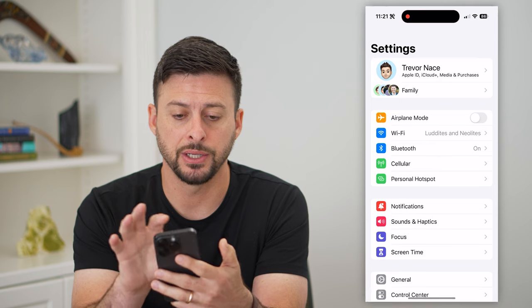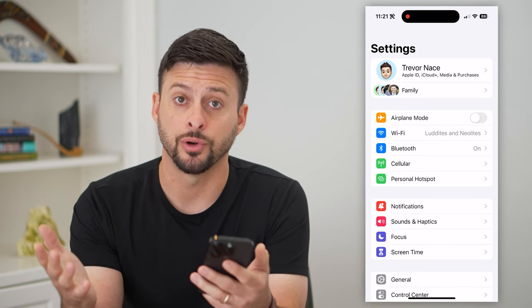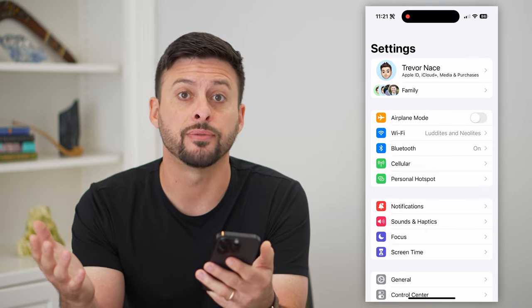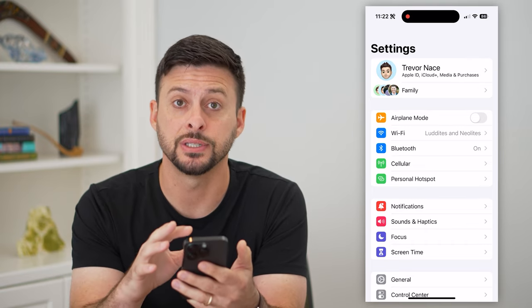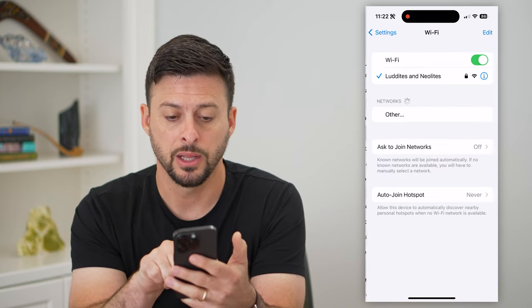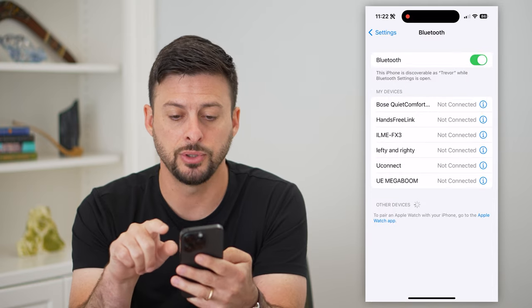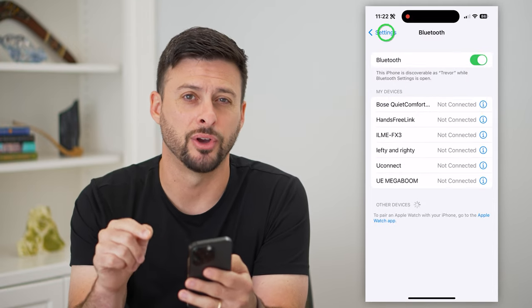The first thing you're going to do is hop into your Settings, and we need to make sure your Wi-Fi and Bluetooth are turned on, because those are the connections that your iPhone will use to connect through screen mirroring. So go into Wi-Fi and make sure that is toggled on, and then Bluetooth and make sure that is toggled on as well.